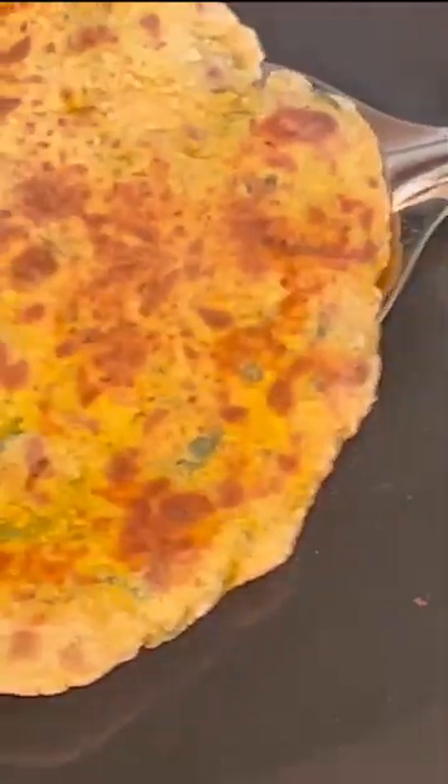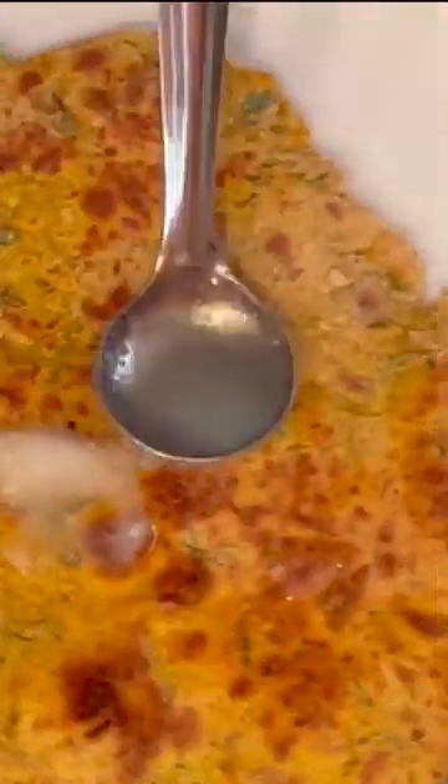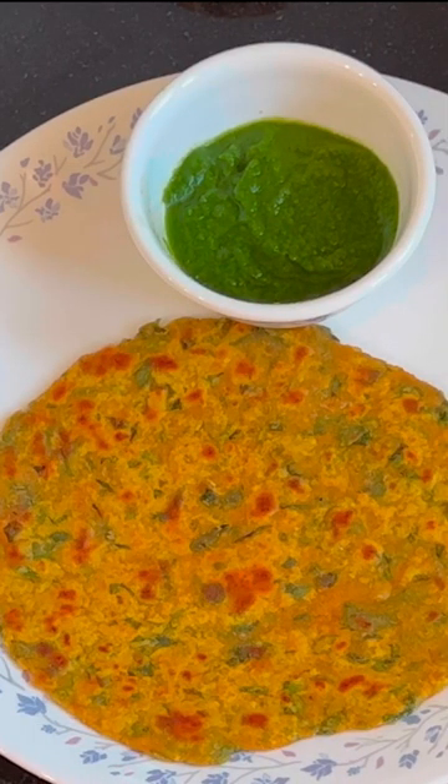All you have to do is prepare small theplas or rotis or parathas out of it, and only apply ghee when it's on the plate. Do not fry the paratha ever. Try it with raita, curd, chutney, achar — whatever you like — and enjoy.